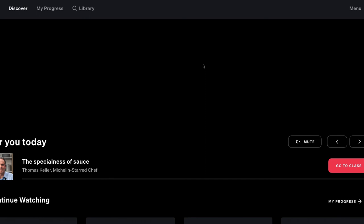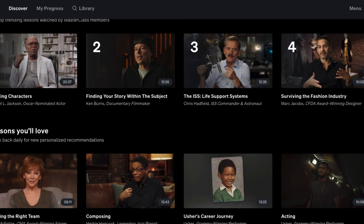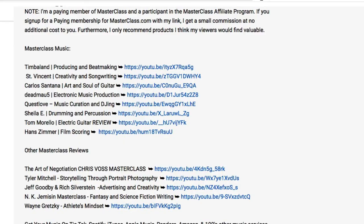At the time of this video, MasterClass is an annual membership costing a bit more than a yearly Netflix subscription, giving you access to all videos. I am a paying member, and I'm also an affiliate — meaning if you use my link in the description, I earn a small commission at no extra cost to you. Thank you in advance if you do. Leave any questions in the comments below.